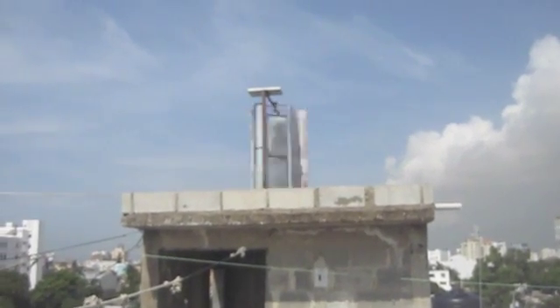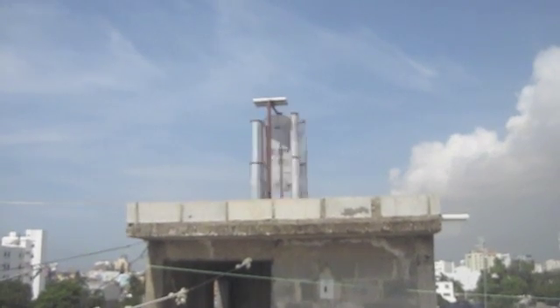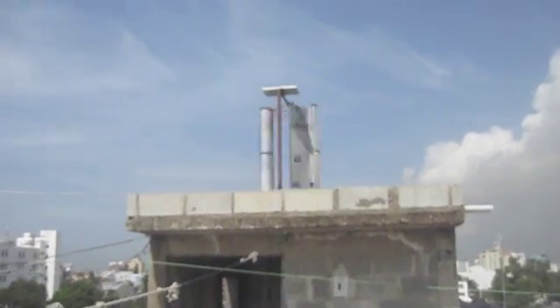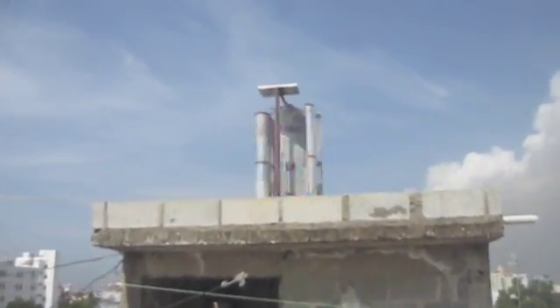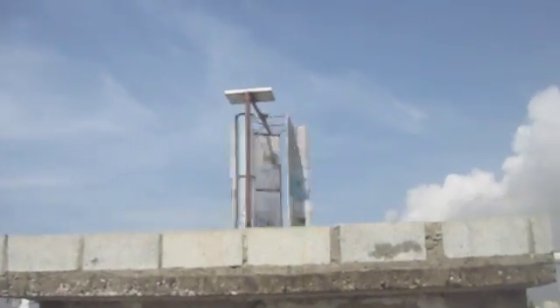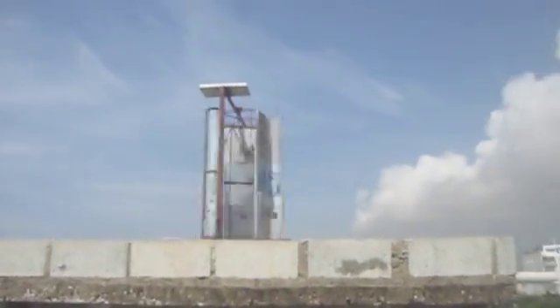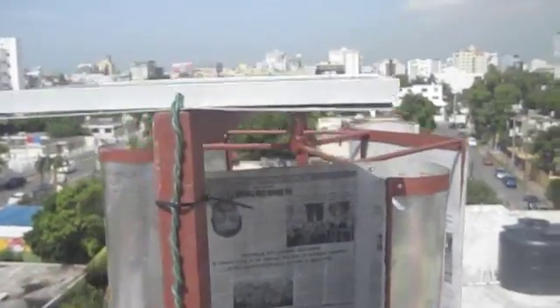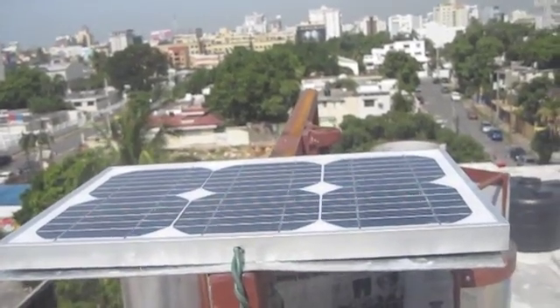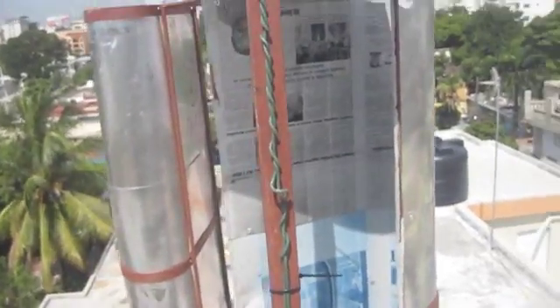Here's our lift turbine wind system in action. We also have a 10-watt solar panel attached to the top of the frame of the wind turbine, so we have solar and wind energy combined.